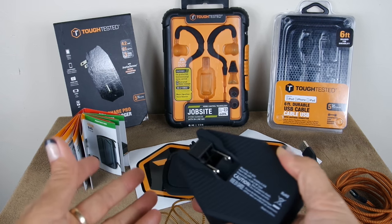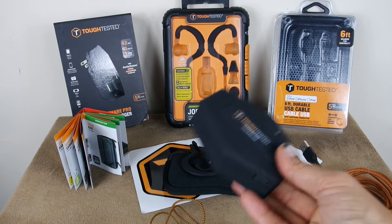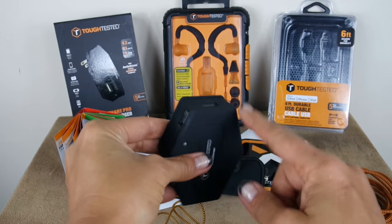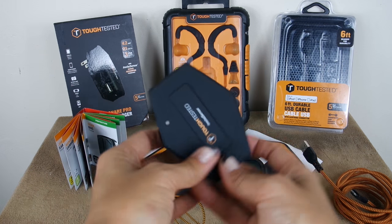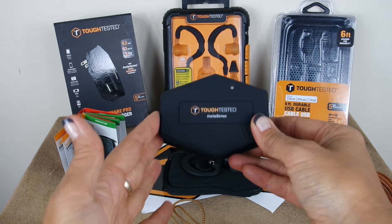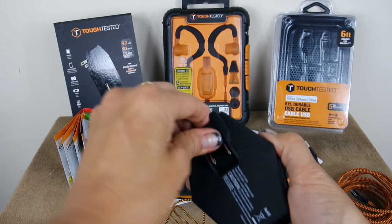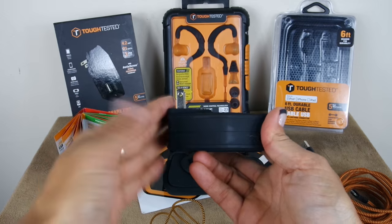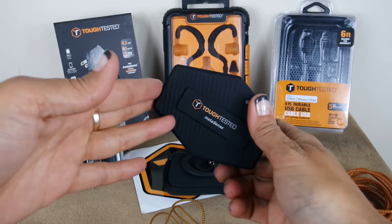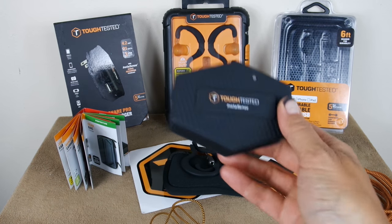The Tough Tested wall charger is great. Everybody needs some type of extender — you know how many outlets and ports we need. This is only $34.99 and it has three different USB ports on each of the edges. The light right here when you have it plugged in is so bright it's practically like a nightlight. It does have current protection, so you're getting a nice safe connection. The prongs actually have some angle to them so it can be plugged in straight or at an angle, depending on where you're plugging this in. It's a 4.2 amp wall charger.